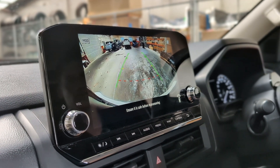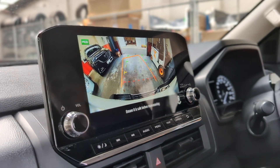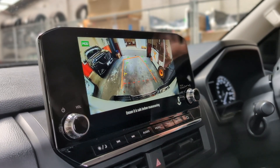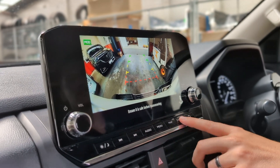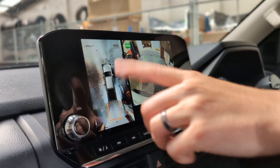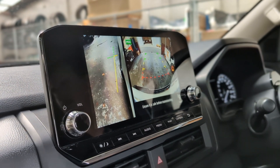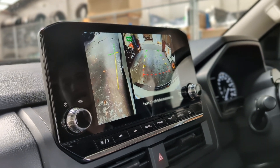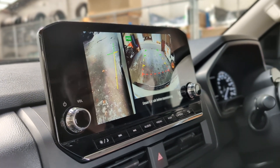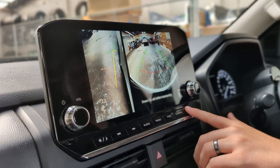Now to see behind us, we just click into reverse and this will show us the reverse camera. Very similar to the front one, and it's still on the main screen too. To activate the multi-around view, you click on camera and now you've got it on the left-hand side, and clicking again gives you the side view again. Nice and easy, very intuitive technology.